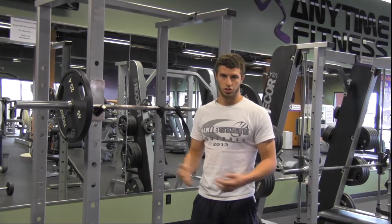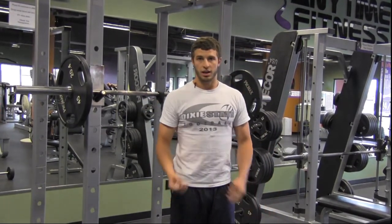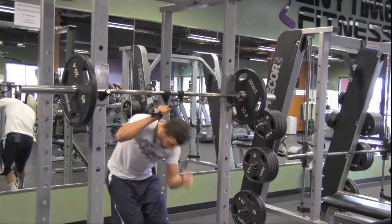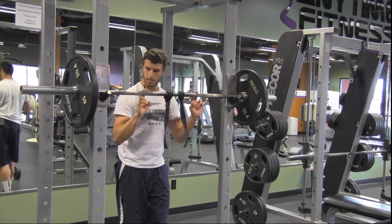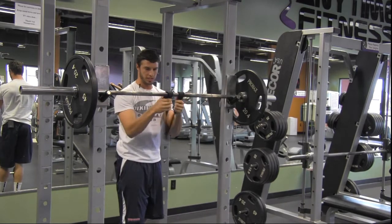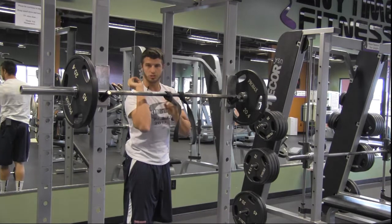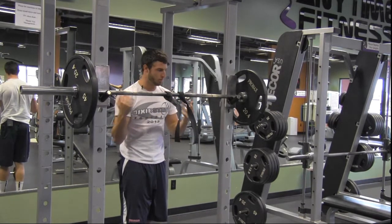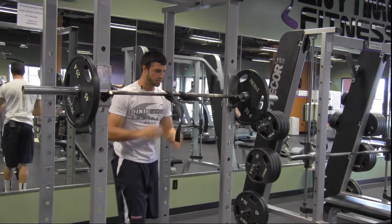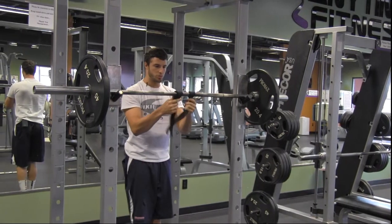We'll go a little lighter today just to show you guys, and then we like to superset these with straight leg deadlifts, which I'll show you after. A lot of people doing front squats like this grip, but I prefer using wrist straps, keeping my elbows up, because the other grip seems to mess with my elbow. Our coach won't allow that grip — kids still get the tendency to lean forward, which you want to avoid when you're front squatting.